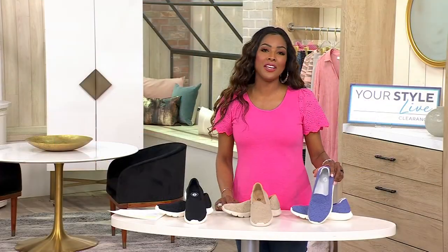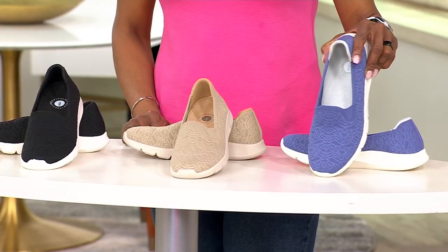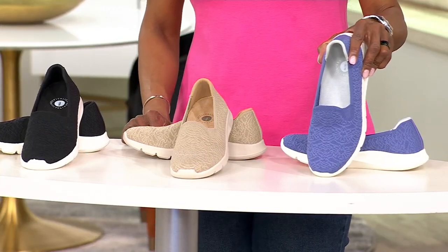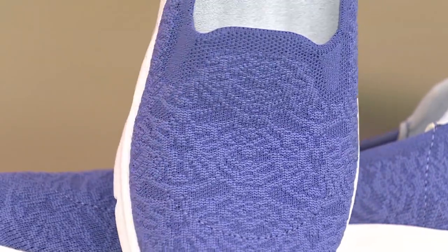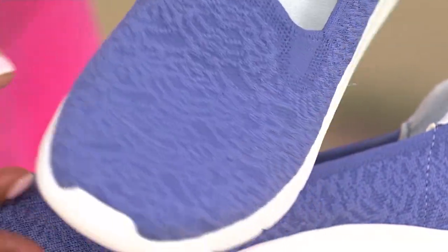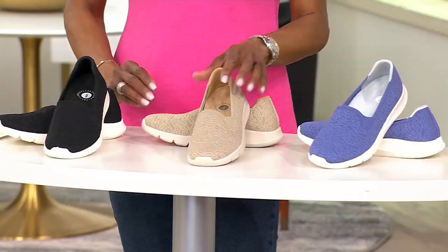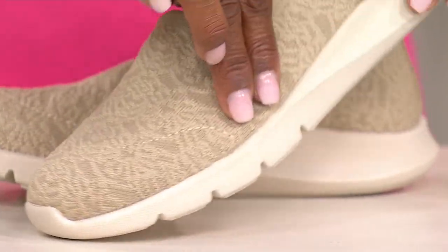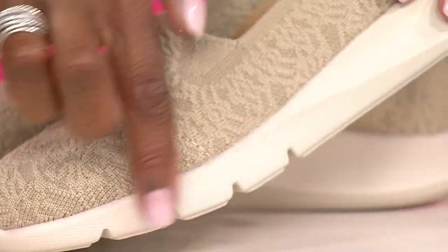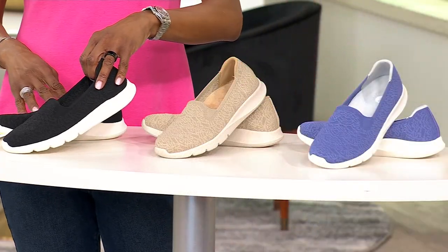For all the adventures that spring and summer will bring, we have these in sizes 5 through 11, half and whole sizes, in medium and wide widths. Your first choice is that gorgeous lavender violet — I love that white outsole, it makes it such a fresh option. Next up is sesame, and you can really appreciate that stretch damask. Notice the outsole is now a really soft ivory. Next up is your black — that's an easy choice.